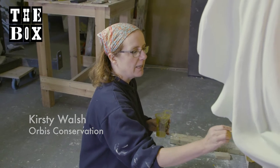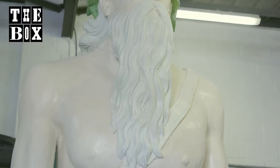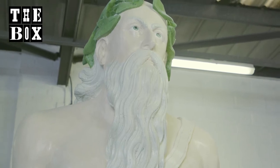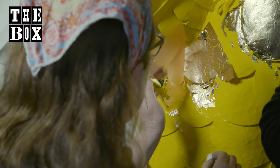Putting on his decoration. Defiance is one of the 14 figureheads that's going to be displayed in the box when it opens up in spring 2020. He's got a lot of gilding on this scheme.